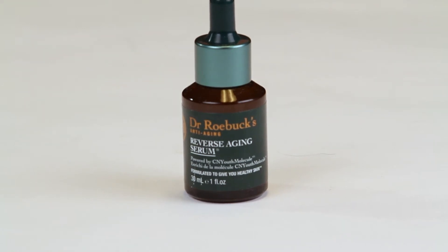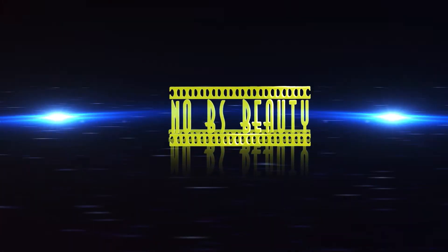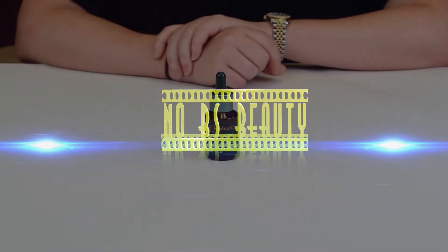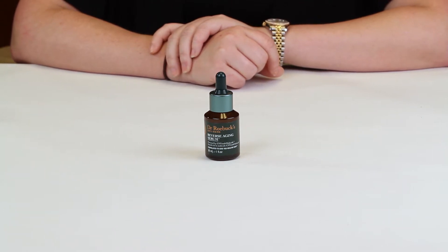Hi, today I'm reviewing the Dr. Robux Reverse Aging Serum. I just want to say I purchased all these products with my own money, so you know you can always trust my review is my honest opinion.